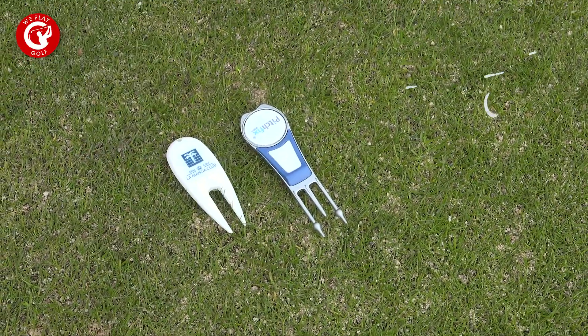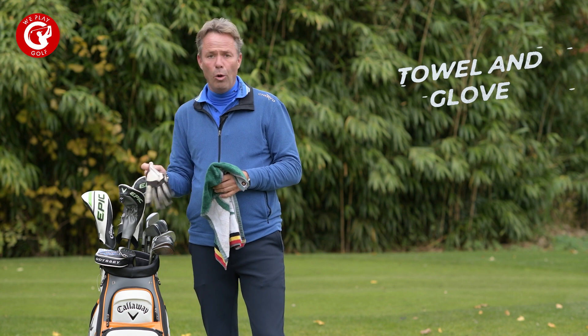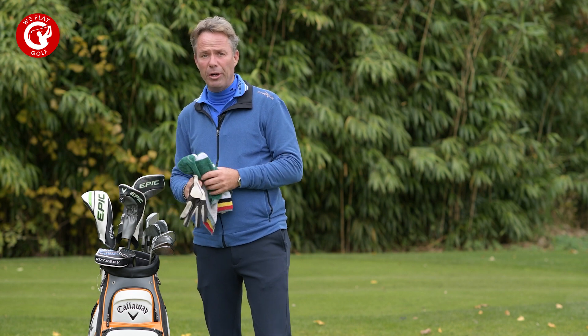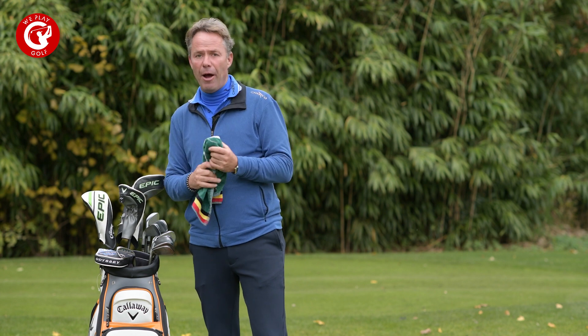Next, what you need is a towel and a glove. The glove can be all-weather or leather. When it rains, I would prefer an all-weather or even a rain glove so your club doesn't glide out of your hands.